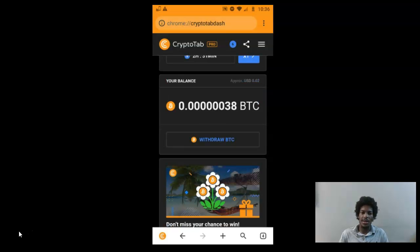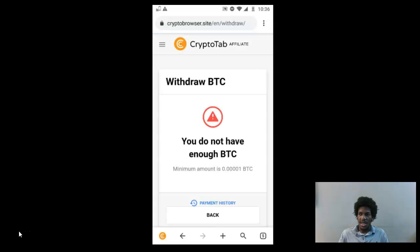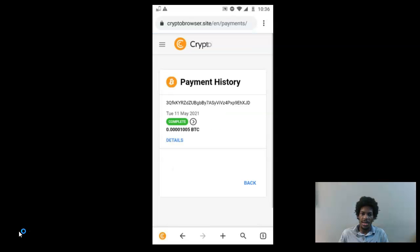I want to show you guys proof of payment, because I know many of you are wondering if this is a scam. This site is 100% legit — I've tried quite a few Bitcoin mining apps on Android and this was the best one I found. You need at least 1,000 sats to make a withdrawal. Here's proof: on May 11th I received 1,005 Satoshis and the transaction was completed.